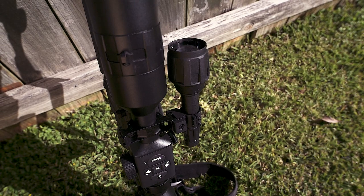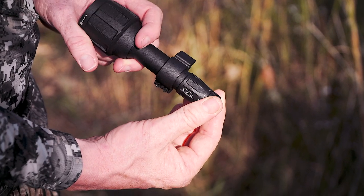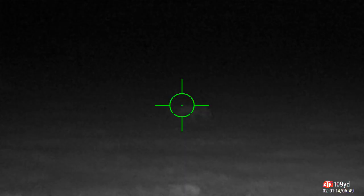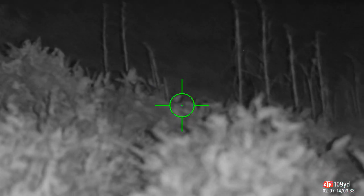ATN includes an IR illuminator with the X-Site 4K Pro. It offers three different brightness modes and you can also focus your beam. So if you want to see further out, you narrow the beam, and for a brighter, wider field of view up close, you just open it up.